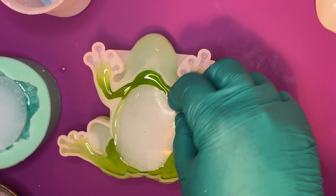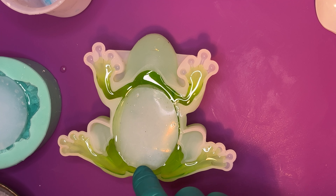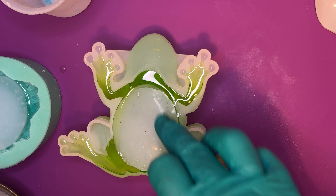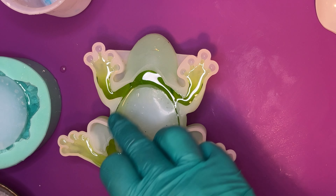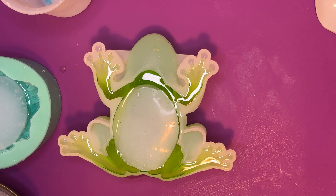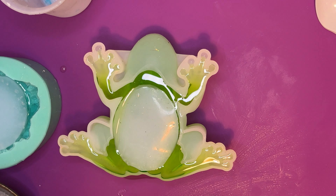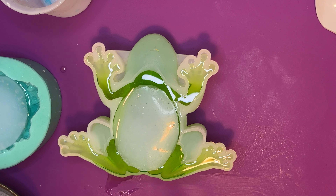Now you'll find that these do sink a little bit. I obviously had got slightly too much resin in there — that's okay. Don't worry if it goes over the side of the inlay, because we can just trim that off afterwards. There's a big puddle down here so I obviously put too much in. Not a problem — I'll leave it because I can just pick that off the mat afterwards when it's cured too.